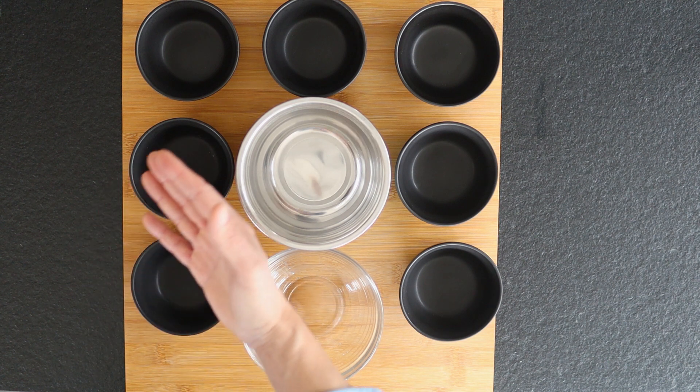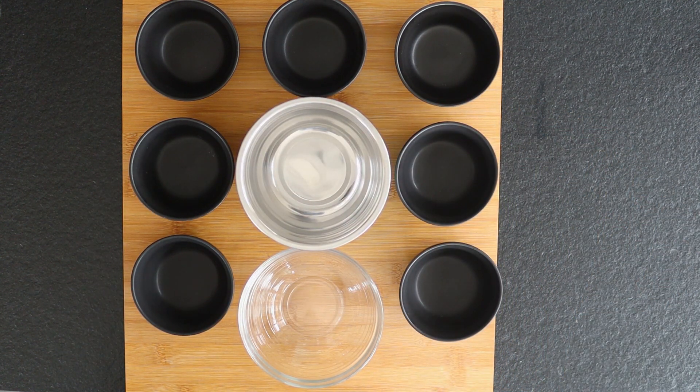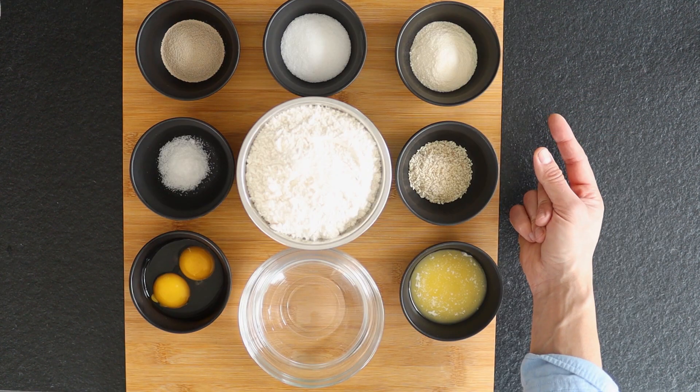These are the ingredients for the best homemade hamburger buns. No ingredients — want to see a finger snapping trick? Pretty cool, eh?